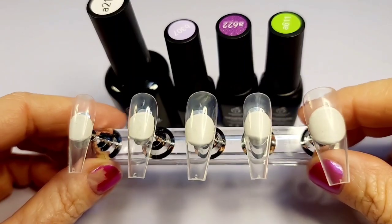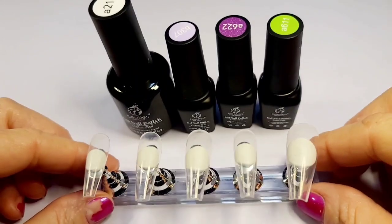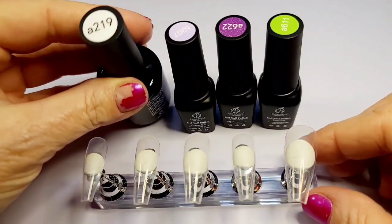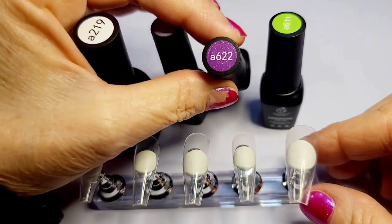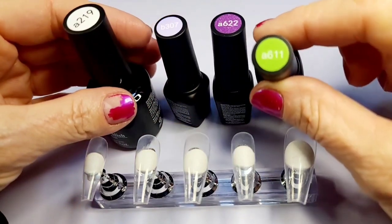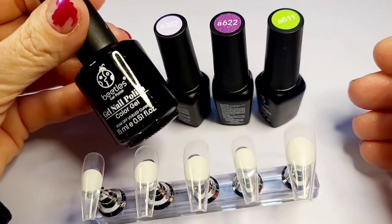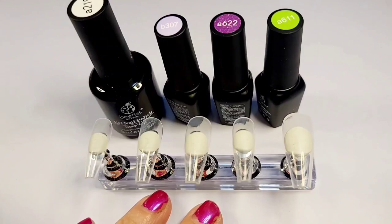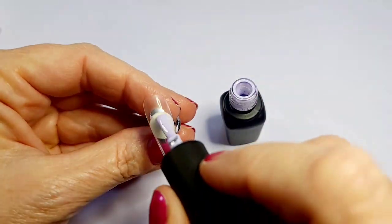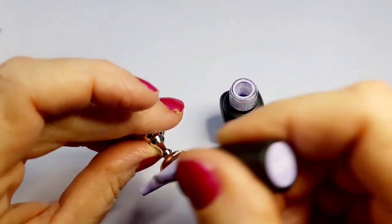Hi everyone, we're going to do another set of nails — another kind of St. Patty's Day set. It turned out so cute using Beetles 219 and 307, then 622 and 611 for the green. It's all Beetles products, super simple. I'll list everything down below in the description along with a discount code.